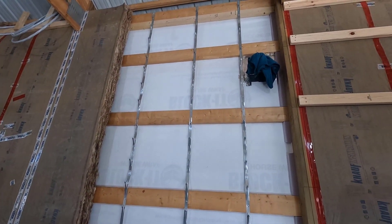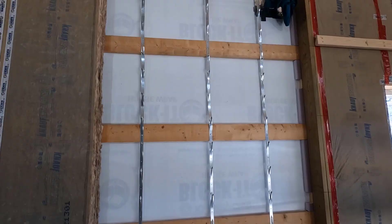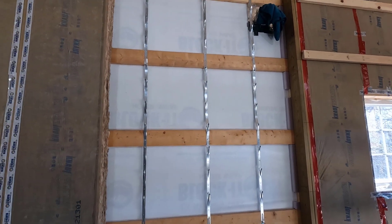And hopefully I have enough time to get these girts in today. That would be really nice. I'm not sure it's going to happen though, but we'll give it a shot. All right, let's get the rest of this insulation in.